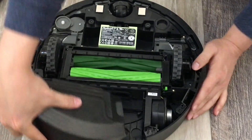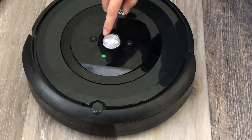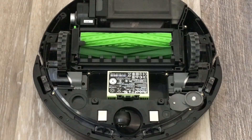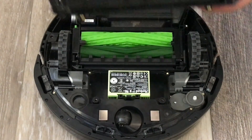Alright, replace the pin. It's saying 'Vacuum problem, see the app for help.' Now it's working. Now that you've verified that it's working, you're just gonna have to replace the back cover.